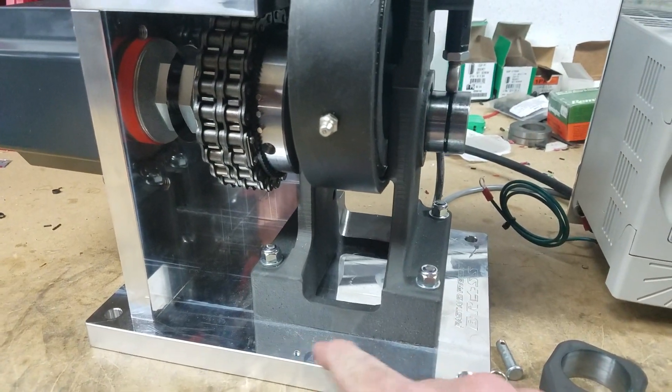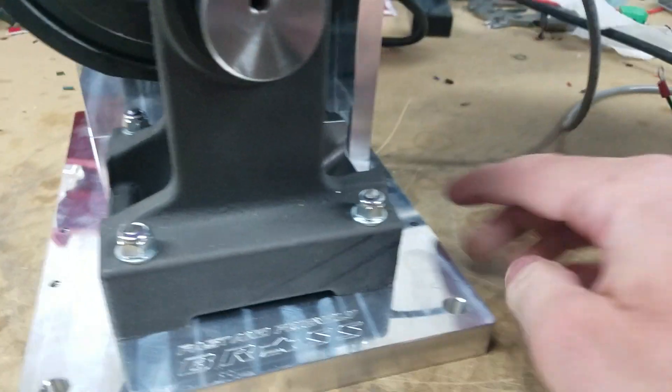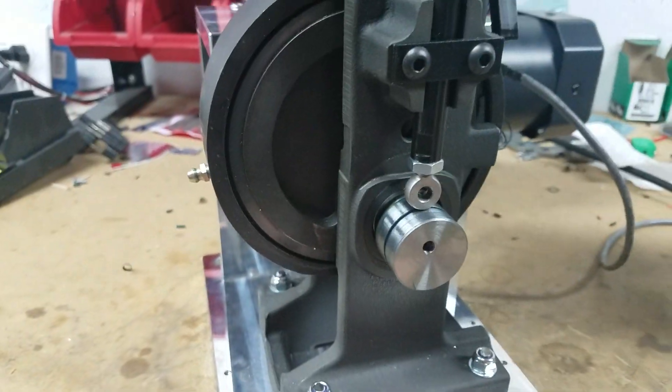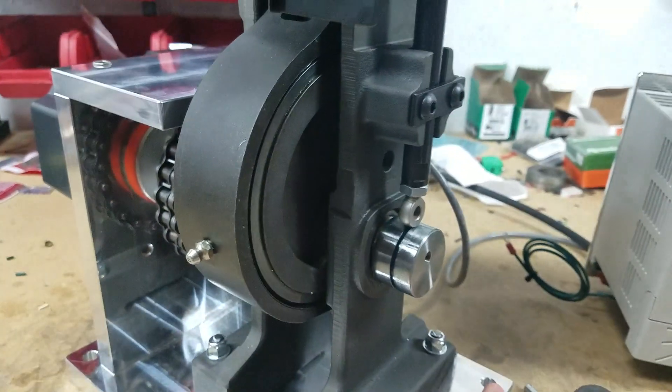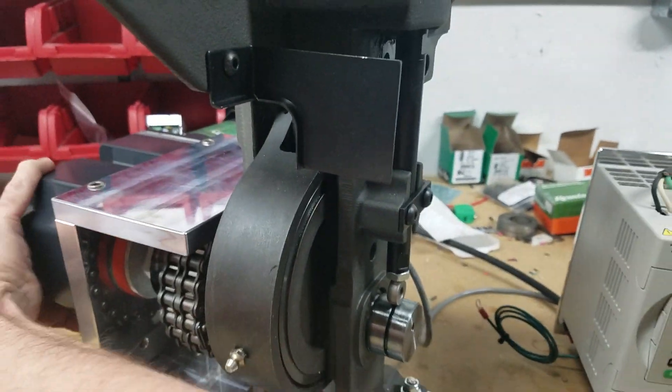We do have guards — I don't have them printed up yet — but we've already got the base plate pre-tapped front and rear for guards, so you can keep inquisitive fingers out of the eccentric as it's rotating around and keep people from getting their fingers mashed.